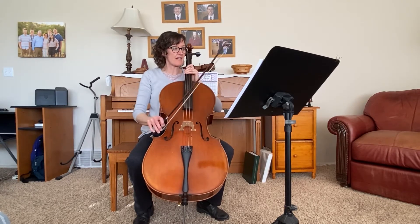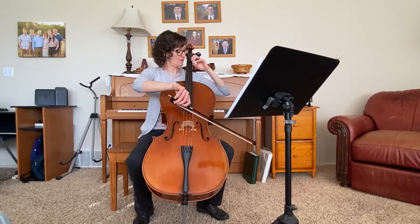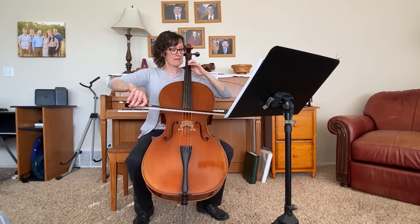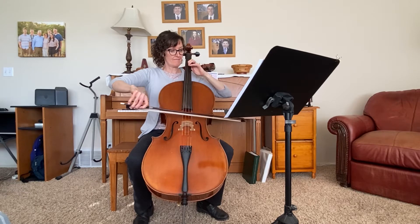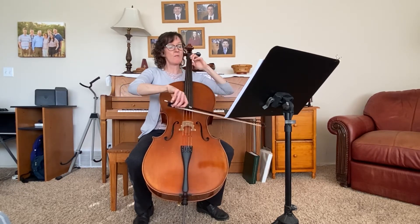I would practice a lot of that shift on measure 26 — I would do that 10 times a day. And do it again. So then as we go on, I'll continue this time.